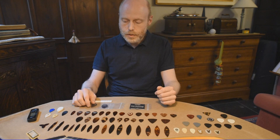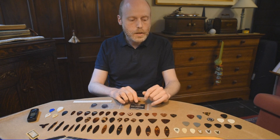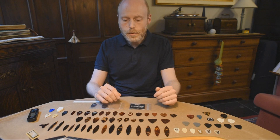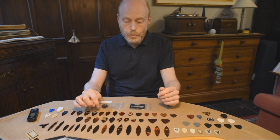We have different materials here. These are all old tortoiseshell plectrums, then some celluloid plectrums, nylon plectrums, horn plectrums, imitation ivory. So over the years many materials were used, and I think overall in my experience what sounds the best are tortoiseshell, the real tortoiseshell plectrums, and also celluloid.